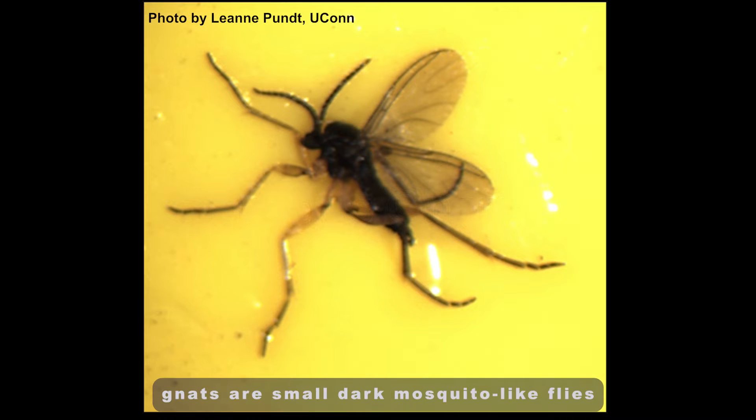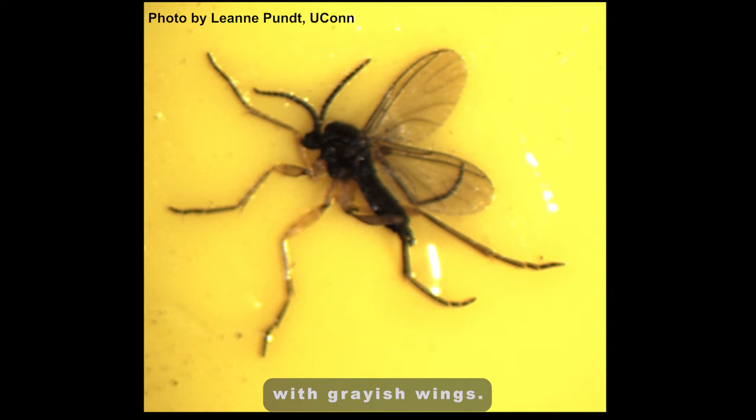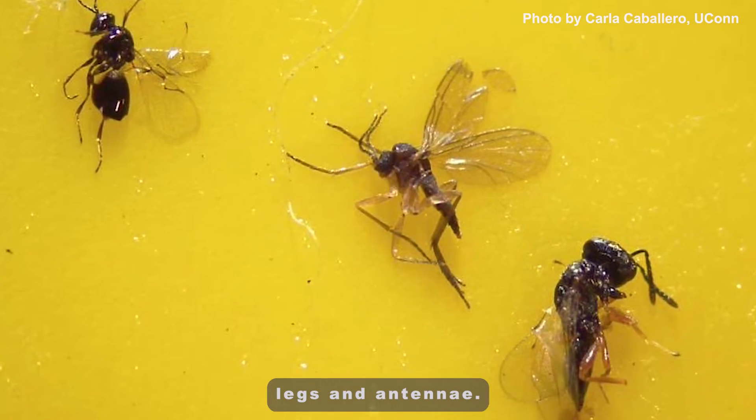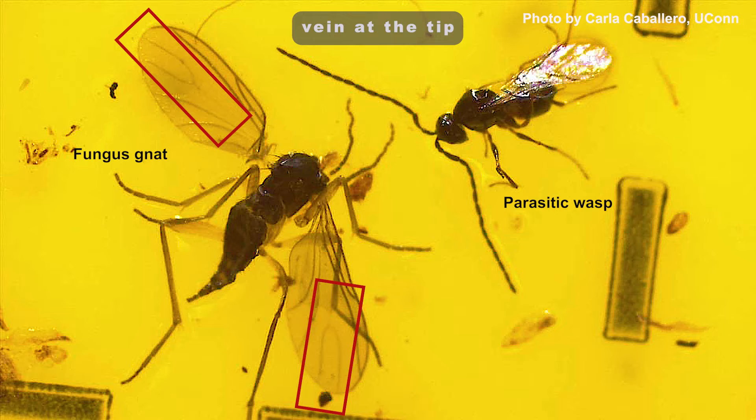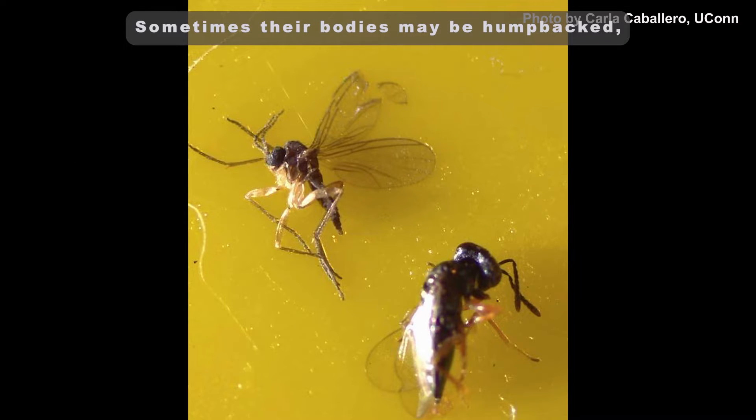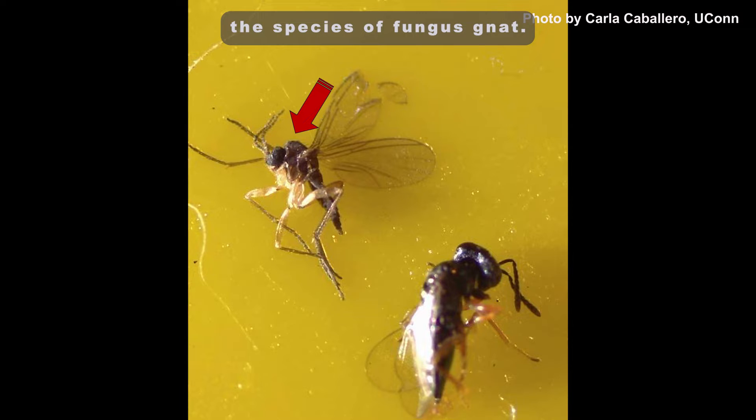Adult fungus gnats are small, dark, mosquito-like flies with grayish wings. They have long, slender legs and antennae. Look for a distinct Y-shaped vein at the tip of their single pair of wings. Sometimes their bodies may be humpbacked, but this depends upon the species of fungus gnats.